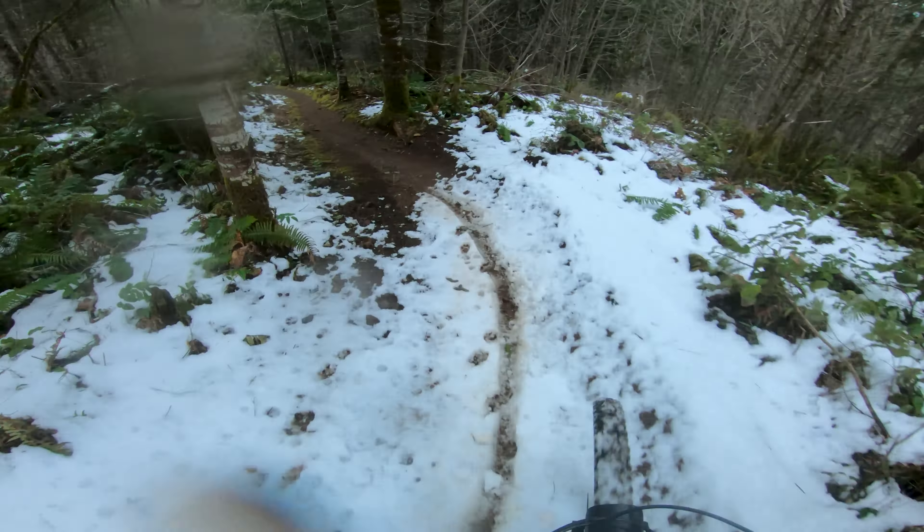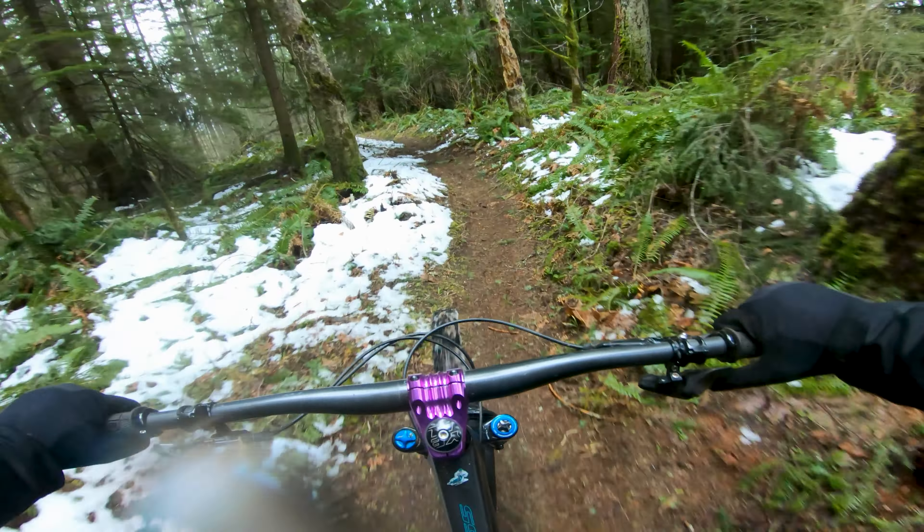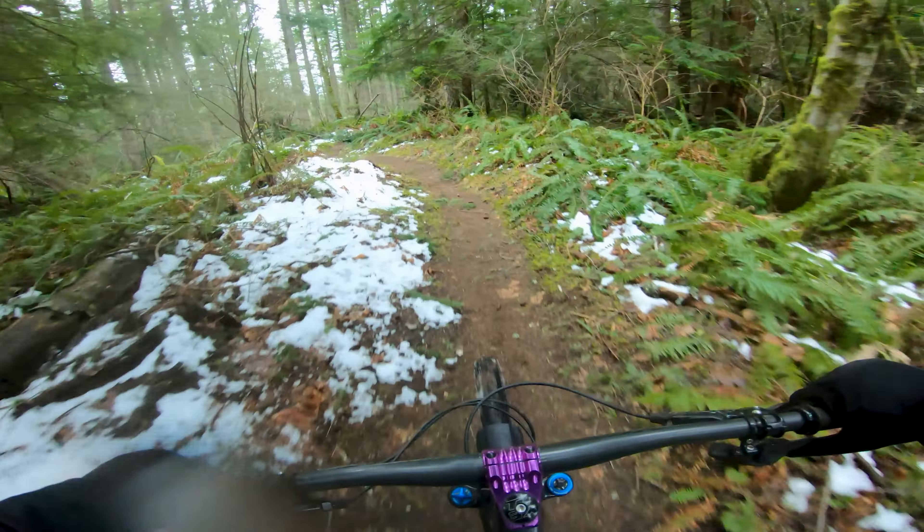Okay, a little bit uphill. Part of this trail that I want to get better at is this section because there's like three log drops in a row, and the last one you can — it's like a double, which means you can jump over it. But I've always been pretty scared to do it. This is really good dirt though, so I might session it.